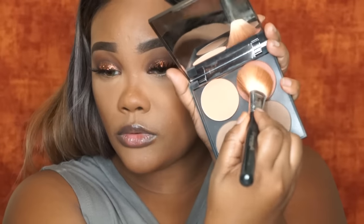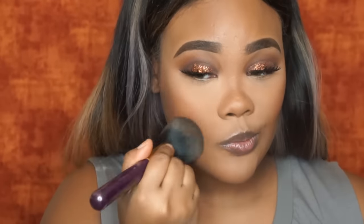I didn't mention the lashes — I am wearing Cocoa lashes in the style Goddess, I believe. It's either Goddess or Queen Bee; I can't really tell right now just by looking at it. I'm also going to take a Makeup Geek blush and apply that to the apples of my cheeks with the same brush that I used to bronze up my face.